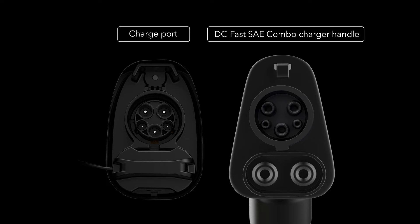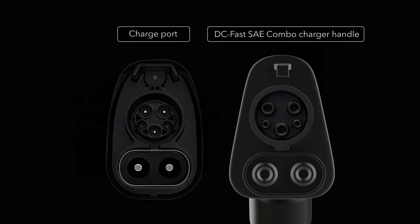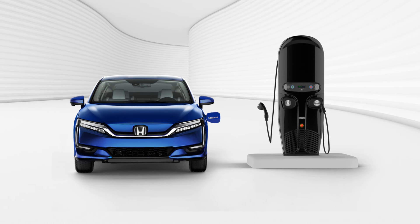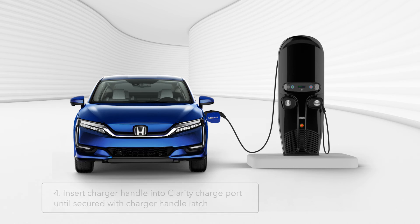To connect the charger handle, remove the cap covering the lower inputs on Clarity's charge port. Align the connectors with the handle angled downward and insert the charger into Clarity's charge port, located on the driver's side fender, as you would with the Level 2 charger.